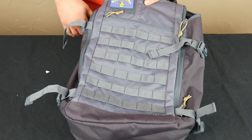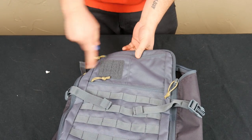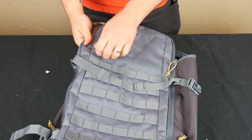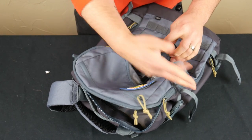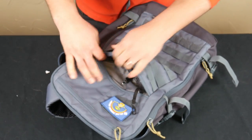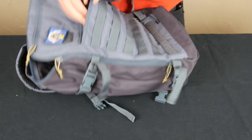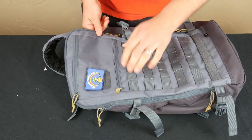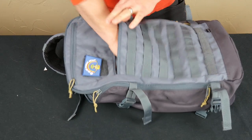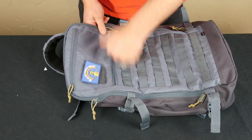They give you a MOLLE panel here — you can put whatever you want on there. The bottom row is Velcro, and there's a small Velcro patch up top for patches. This admin pouch on the front is inset into the pack — gusseted — which gives it a clean front. It's got a couple pen slots, one key fob, and a business card holder. If you've had a 5.11 pack before, you know their admin pouch layout. This one is on the smaller side, but I really like that it's inset rather than sitting on top.